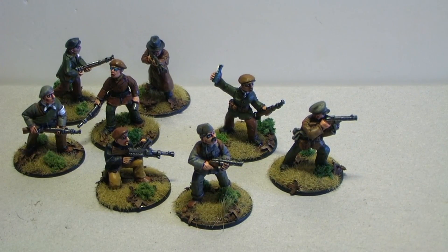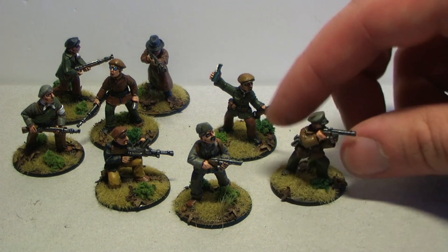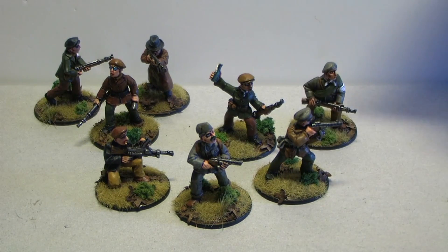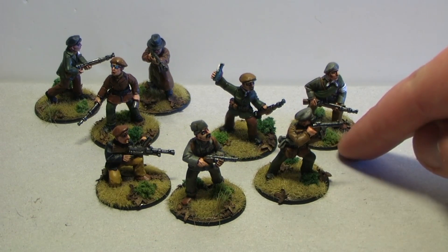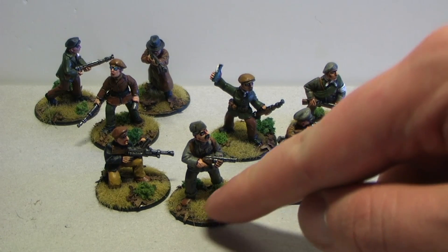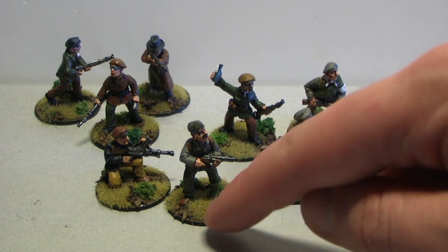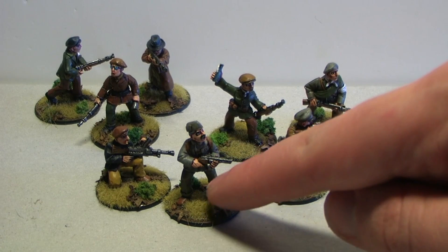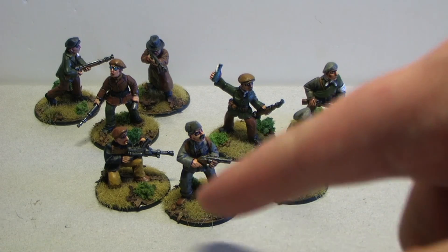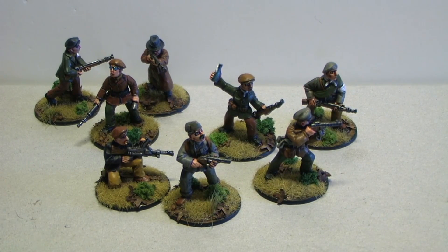When it dried out, I added these leaves — these are real seeds from a tree. I can't remember where I got them, but I collected them from the street about six or seven years ago and just found them in a box when I was cleaning. They seemed to suit these bases. Those little green tufts are the usual thing, and I would have liked to use highland grass tufts, but I'm out of them — once I order a new pack I might add them here and there to give it a bit more character.